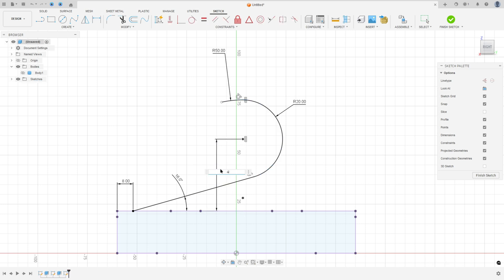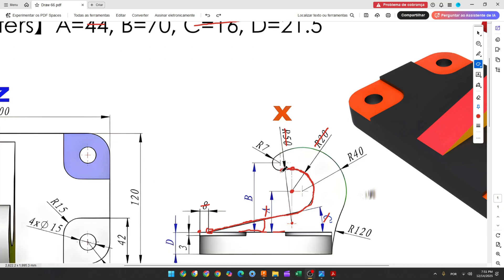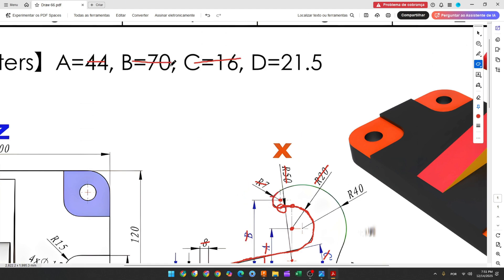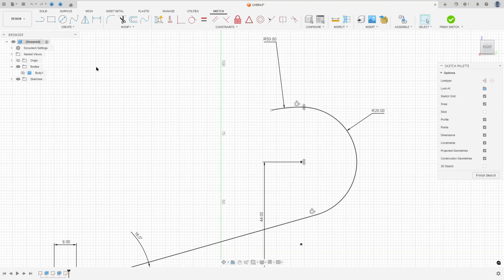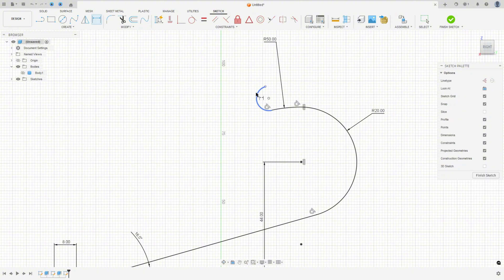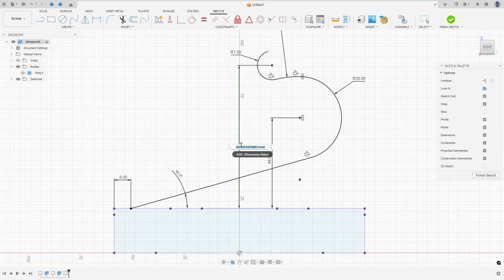Now we'll create another arc with 7 millimeters of radius, tangent with the previous arc. The distance between the center of this arc and the top face is 70 millimeters. Go to Create, select three-point arc, click at this point, make the arc tangent with the previous arc. Set the radius to 7 millimeters and the distance to the top face to 70 millimeters.